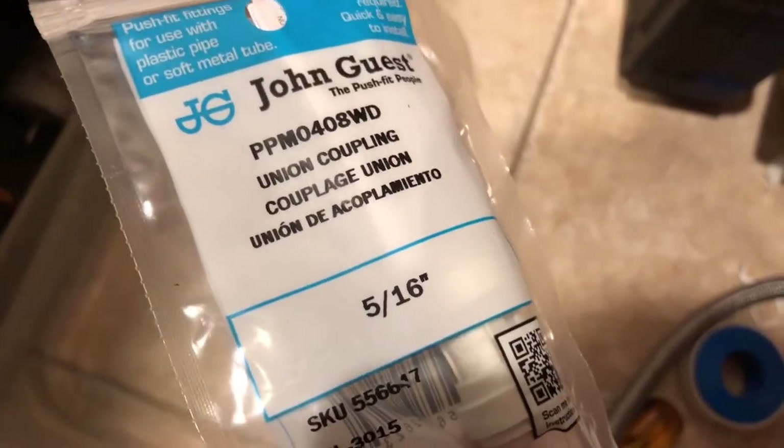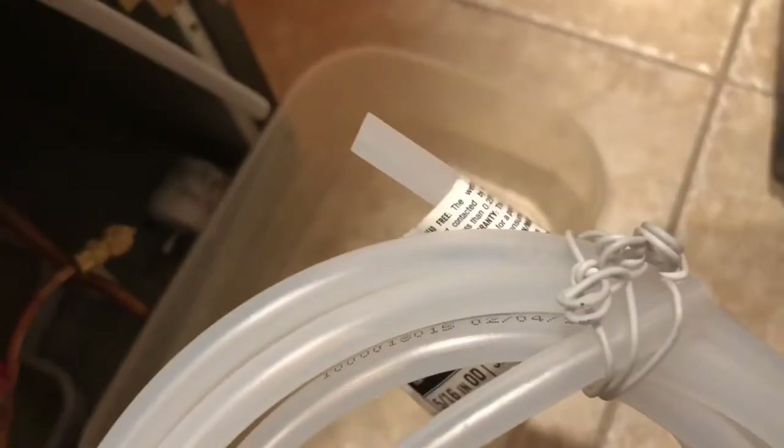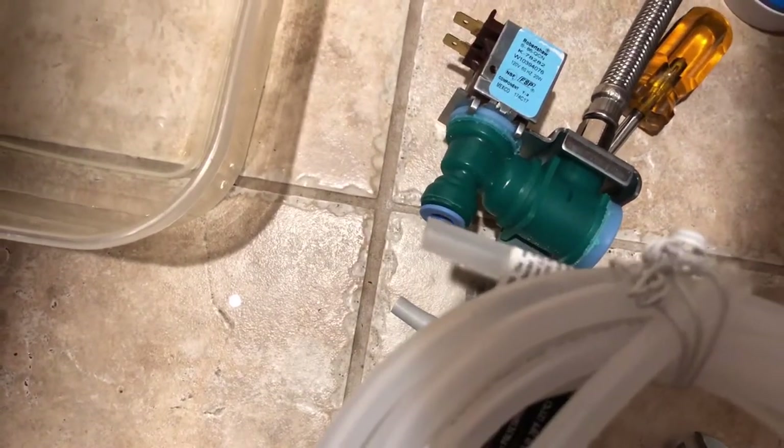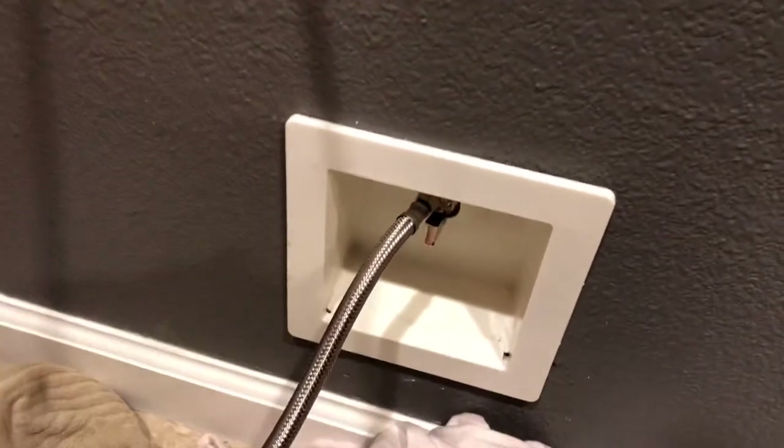What I came up with instead: I cut the fitting off, went to Home Depot, and got a 5/16" coupler and a length of 5/16" hose. All I'm going to do is add the coupler, add a length of hose, and then instead of using the original fitting, just plug my new hose right into the valve and I should be ready to go.